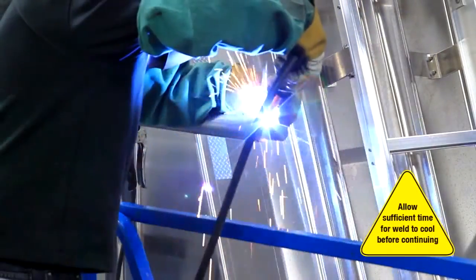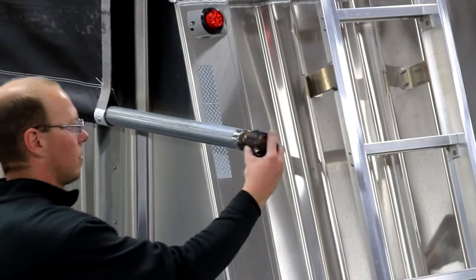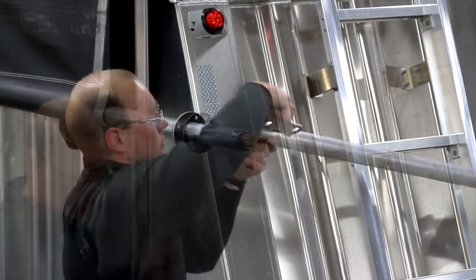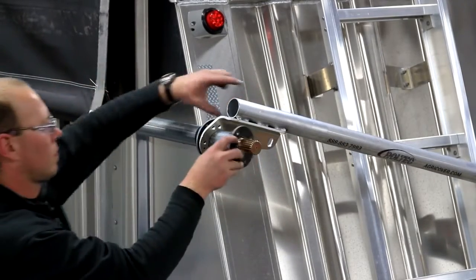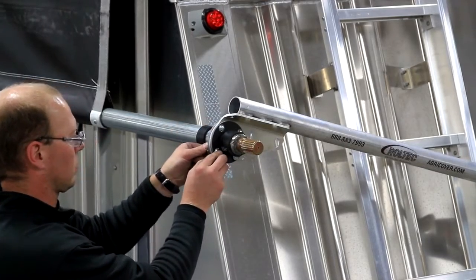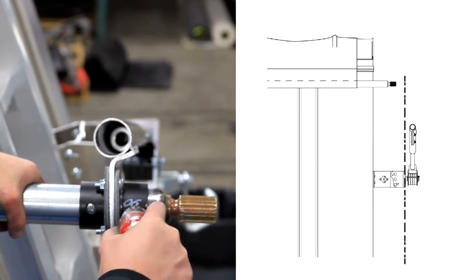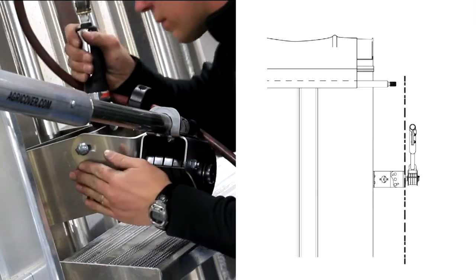Step 8. Weld on the new spline and grind it smooth. After the weld has cooled, slide the inside collar and the bearing wear tube onto the roll tube. Slide the rear spring arm over the roll tube, then the outer bearing wear tube and collar. Bolt the bearing wear tubes to the arm flange. Square the rear spring arm with the roll tube and secure the inner and outer collars with screws. Then tighten the bolts on the rear pivot mount to secure the arm.